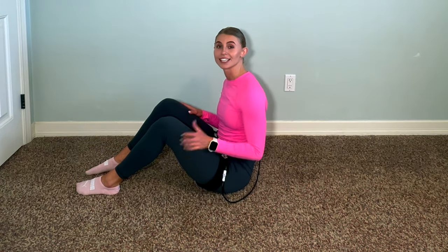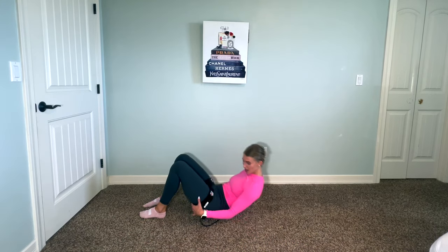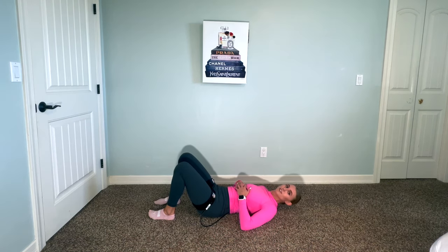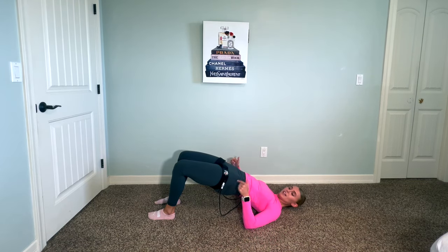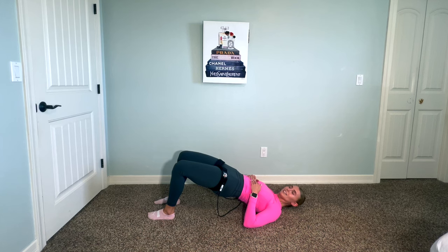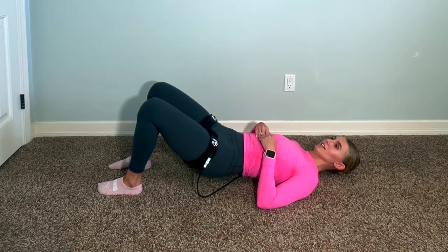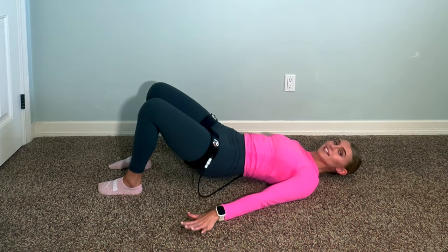For our last exercise, we're going to do glute bridges — especially beneficial for desk workers or anyone who spends a lot of time sitting. Lay down, bring your heels a little bit closer to your glutes, dig into your heels, drive and squeeze those glutes, coming to a full hip extension. Nice squeeze, then slowly lower yourself down — ten reps. If you need a little more stability, place your hands flat on the ground and let them act like the legs of a tripod.